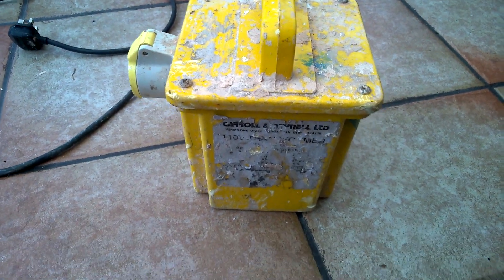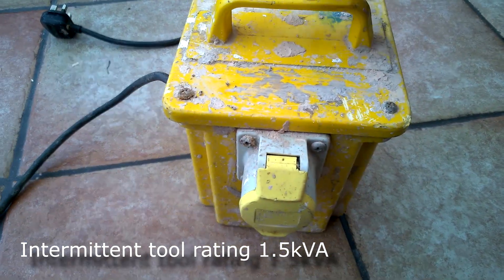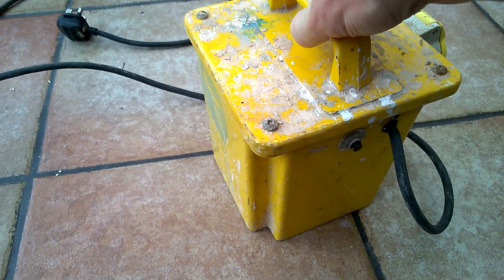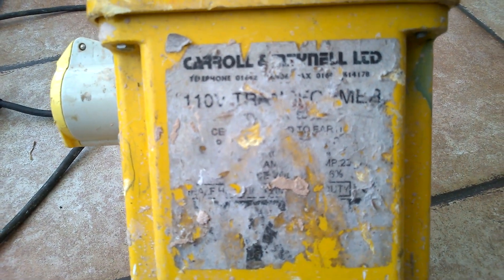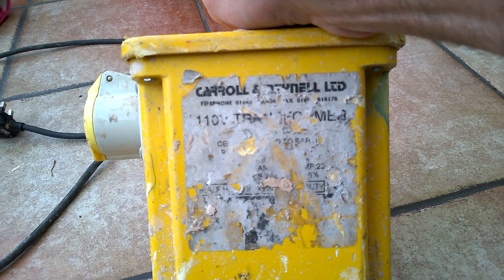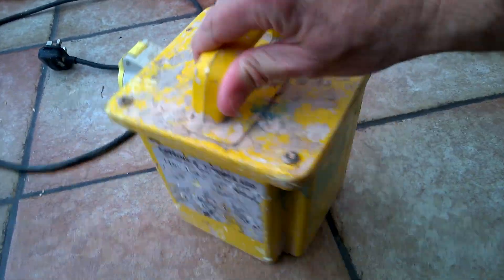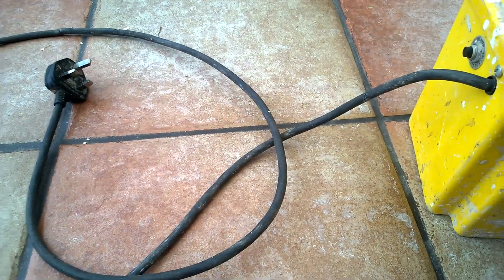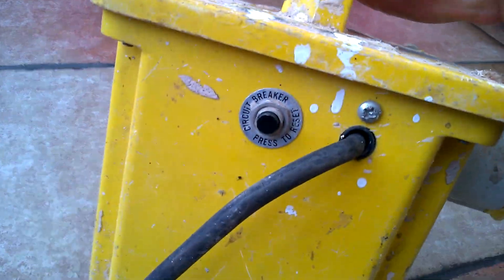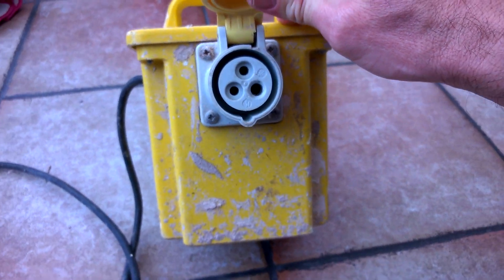This is a 240 to 110 step-down transformer, normally found on building sites. This one was tossed in a skip, so I thought I'd open it up and see what's inside. It's a Carolyn Mainel Limited 110 to 240, and it's had quite a bit of use. You've got your regular mains plug for input, a reset circuit breaker, and at the output there's a 110V commando-type socket.